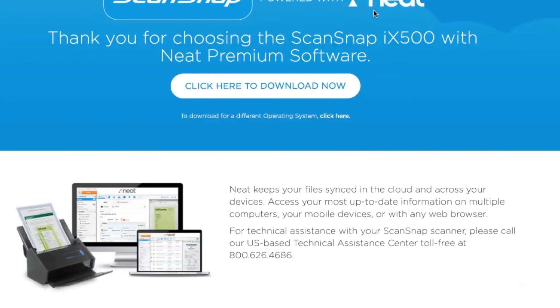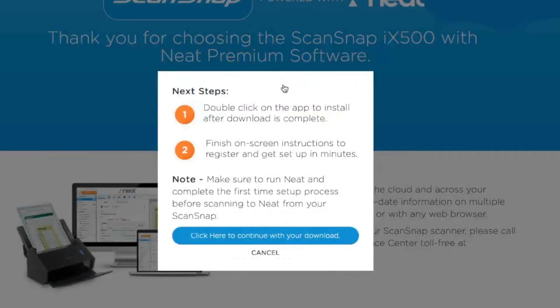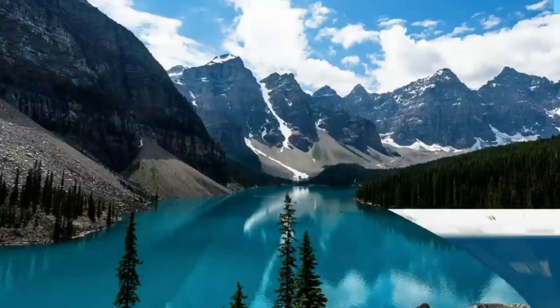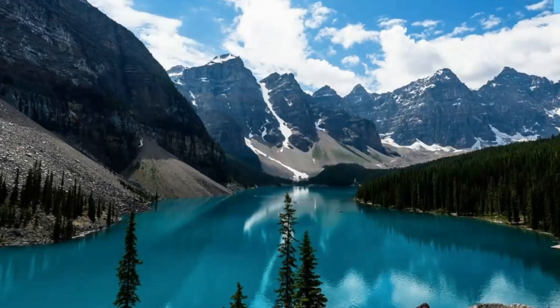Once you activate your account, it's going to bring you to a page where you can download the Neat software — that's step three. Click to download, and once the file has been downloaded, double click on it to install the Neat software. Make sure you finish the on-screen instructions to register your Neat software with the ScanSnap iX500 before you do your first scan. Once you've done that, you are ready to start scanning with your scanner to Neat.